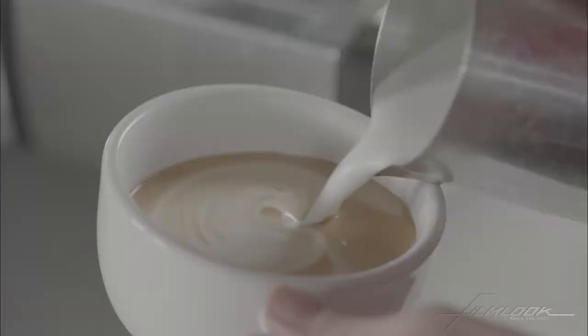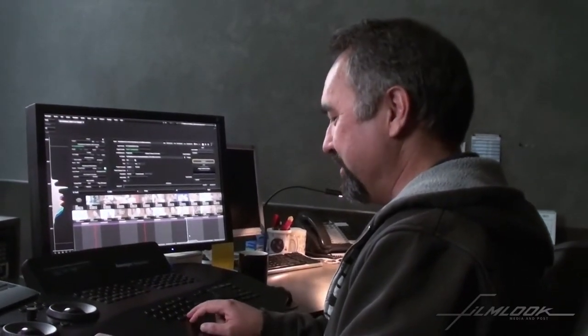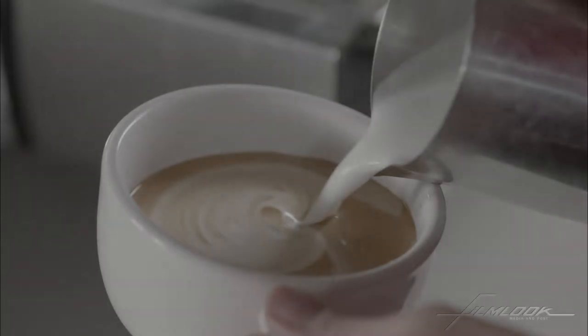What we have here is a shot that was shot with the Alexa, and it's shot in S-log. So the first thing we're going to do is add a little bit of a curve to the image to give it more dynamics.